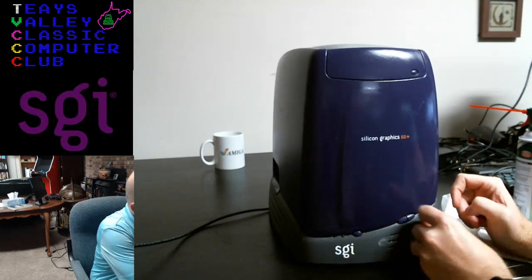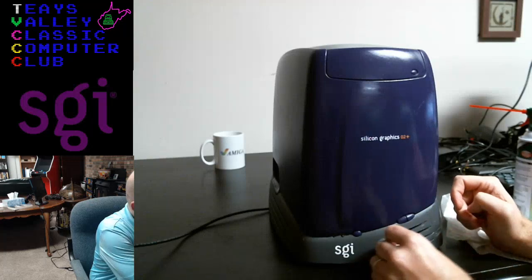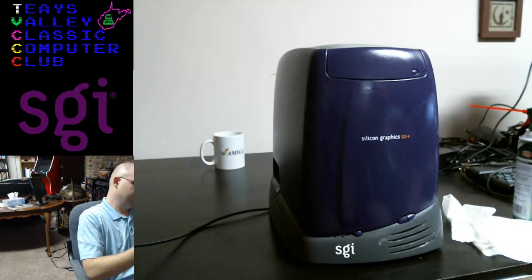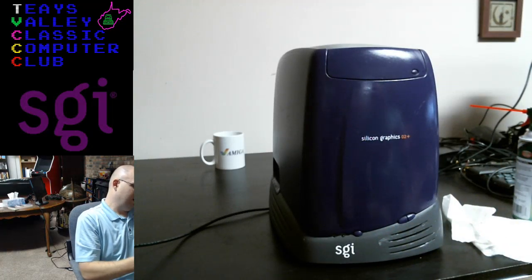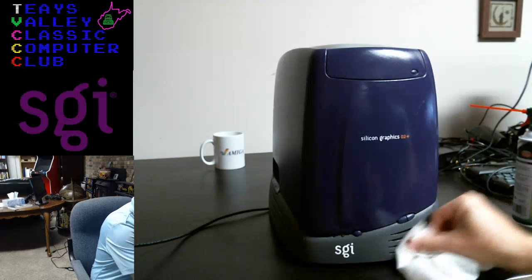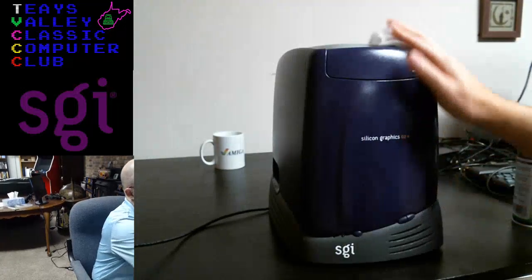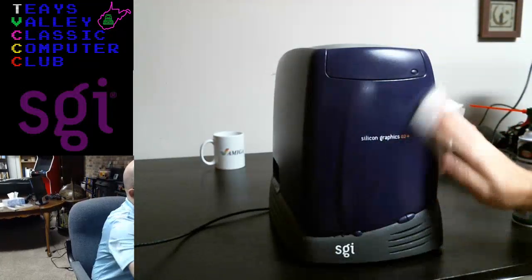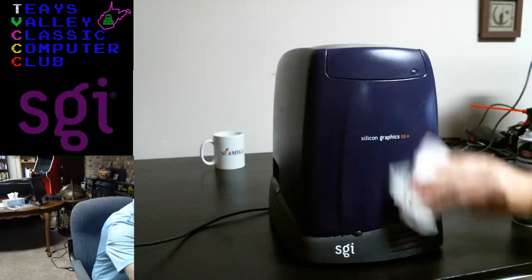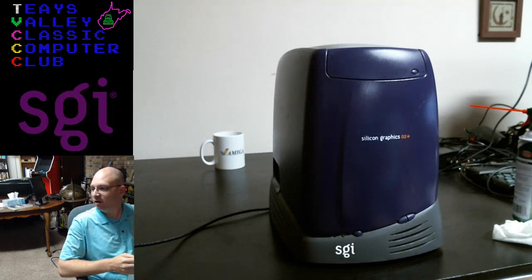I always wonder about how this particular machine ended up in West Virginia. Who was using it? I can't imagine that there were that many graphic arts places in the area. Of course it could have been picked up in a lot with other things. That's looking pretty good right there.